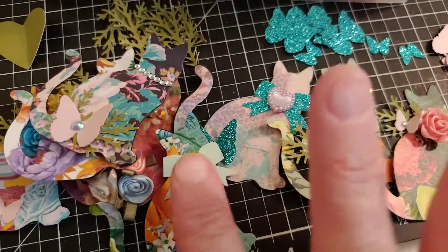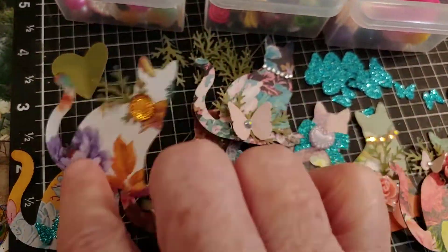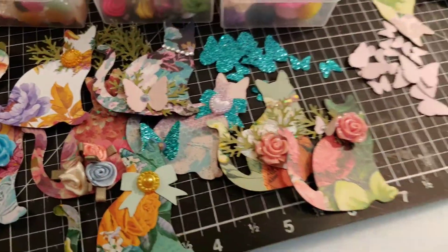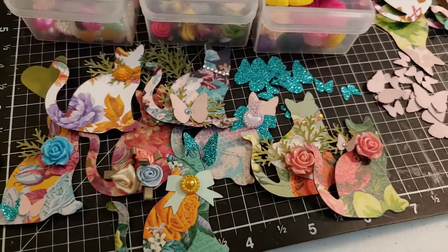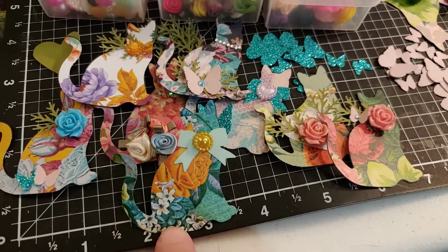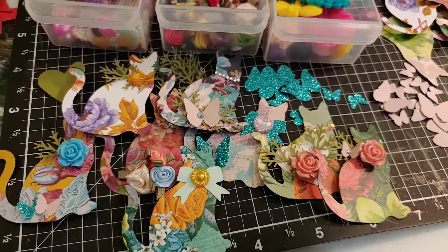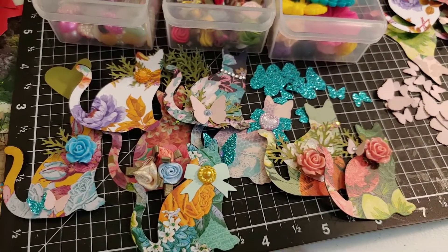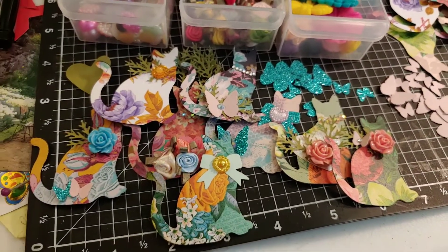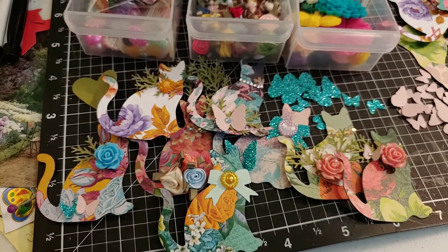So here are my kitty cat embellishments. Of course I had to do cats — I am the crazy cat lady! And there are my embellishments. Thank you so much everyone for watching. Please check out the description box below — it will have the links to everyone else who is participating in this collab. Go and check out what embellishments they have made this month as well. Thank you so much everyone, and I'll talk to you later. Bye!